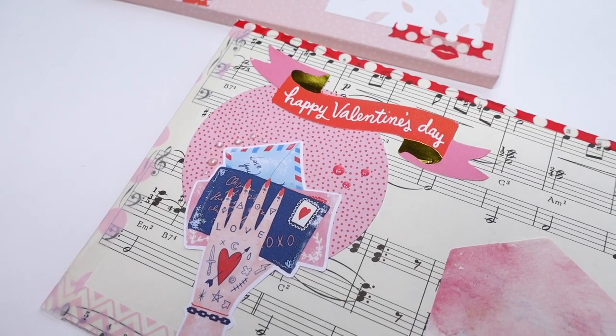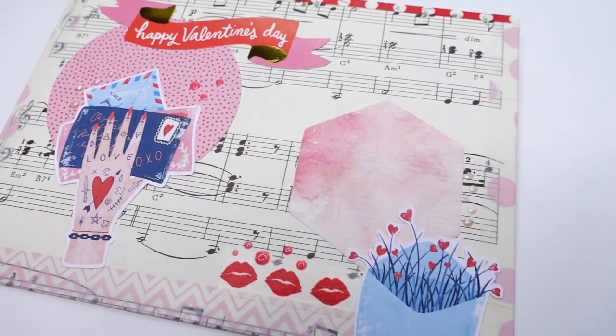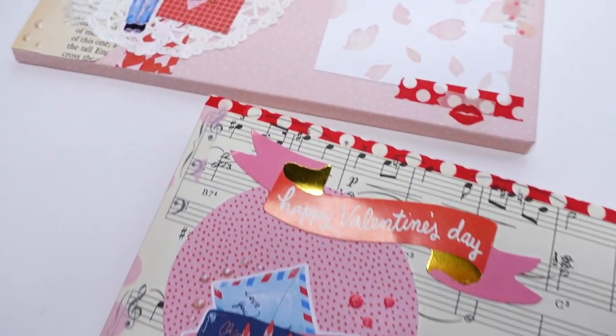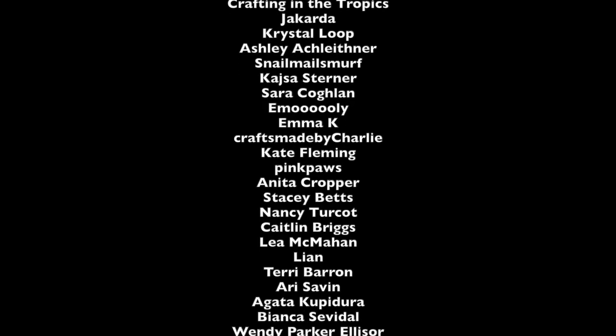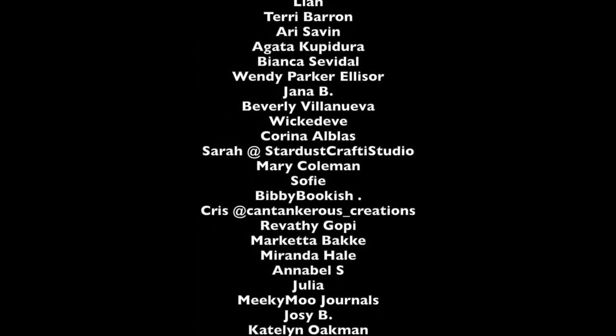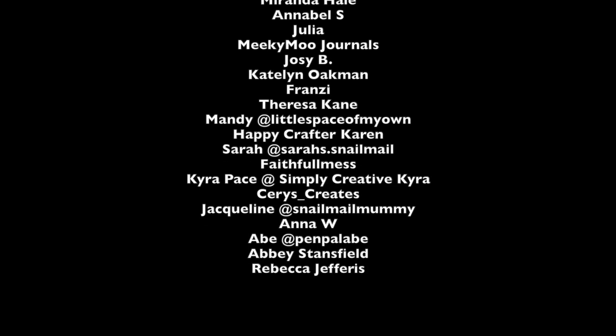That's my video for today. It's a little simpler because I'm hoping to do more of these while I'm recovering from transitioning back to normal life. I hope you enjoyed it — talk to you soon, bye!